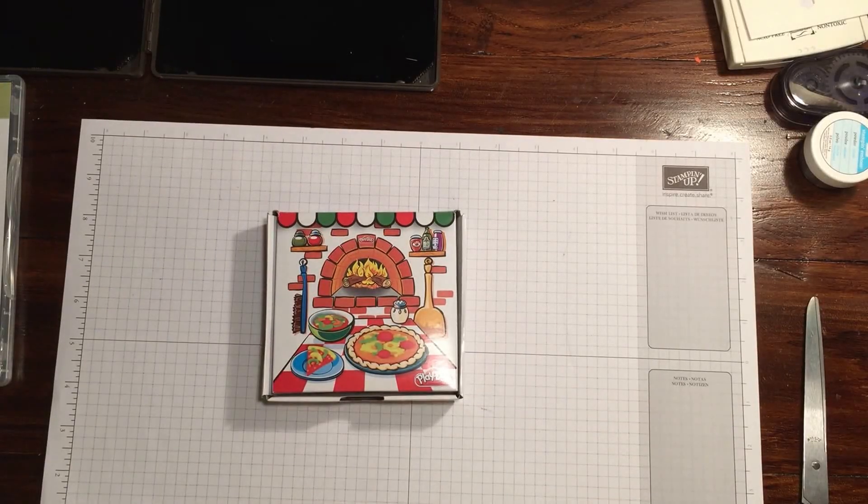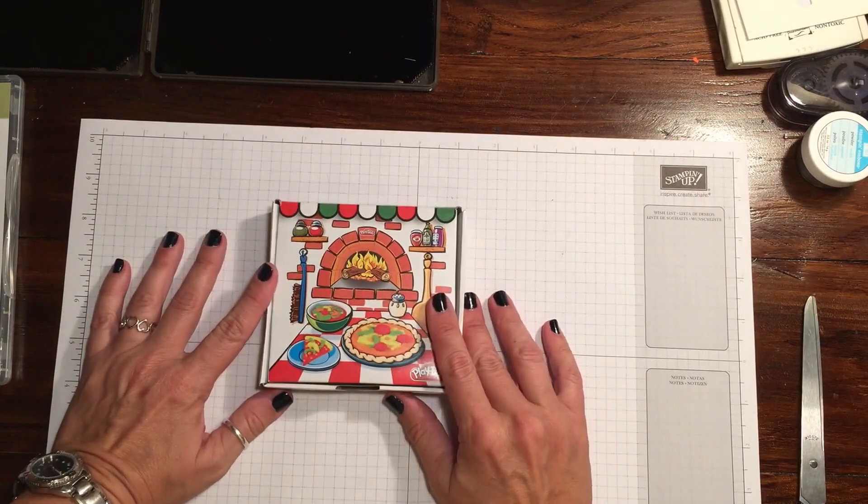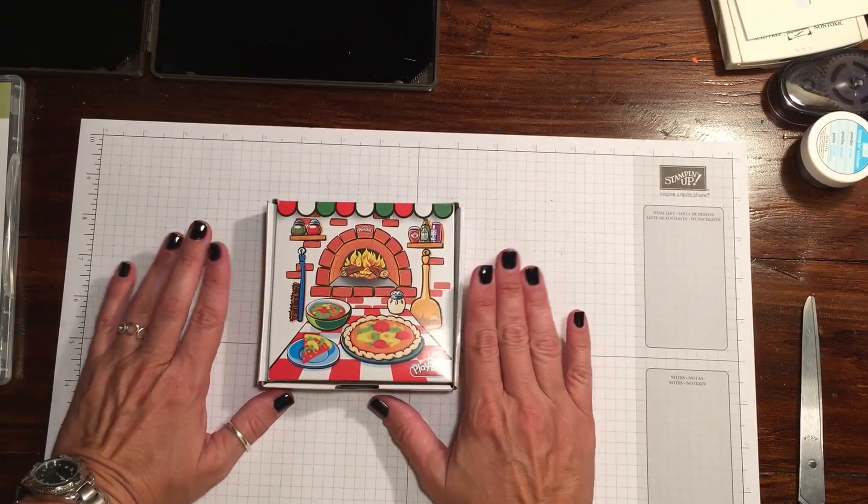Hi guys, Rachel here from rachethestamper.wordpress.com and today I'm going to show you how to make this really cute little treat box that I teased you about last week on Facebook.